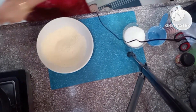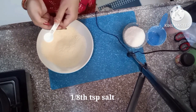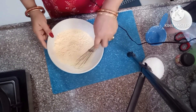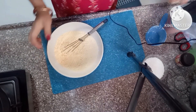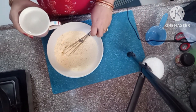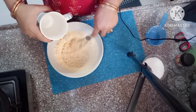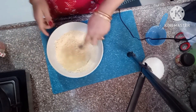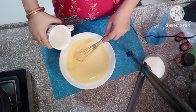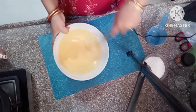Now add just a little bit of salt. Then add a little bit of water and prepare a smooth batter. Add about 1 spoon of water at a time to get a great, flowing consistency.